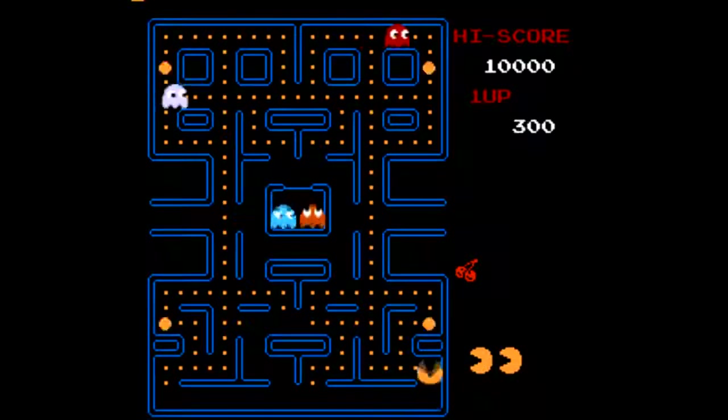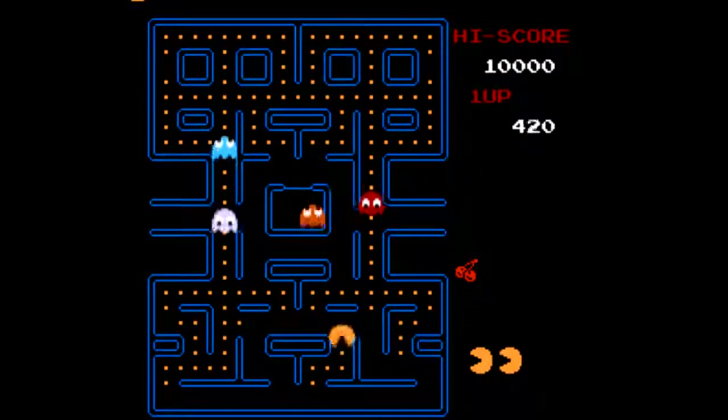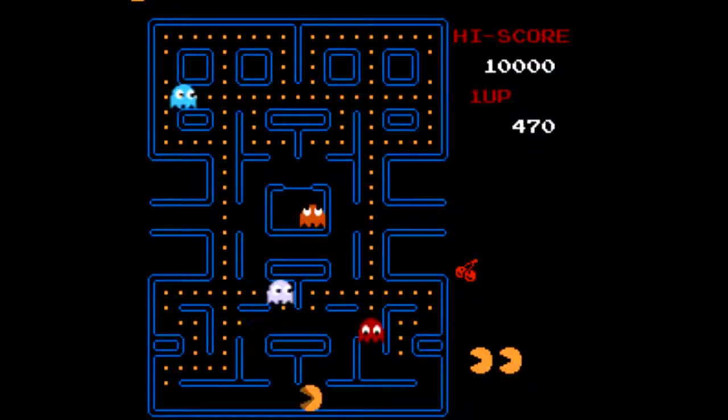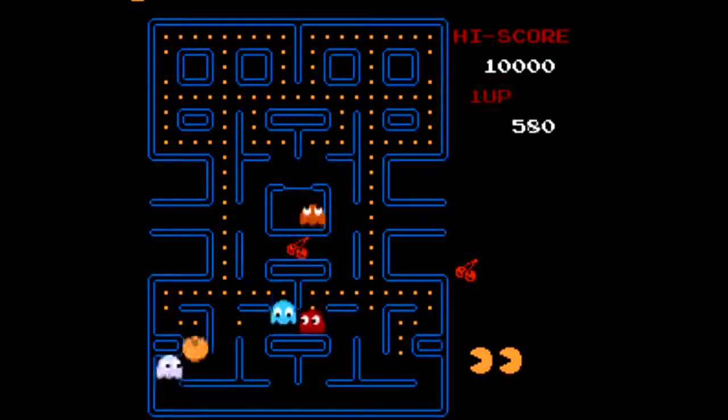Next there's Pac-Man. I know there's actually three versions of Pac-Man on the NES, but they're all the same. For clarity's sake, I'm guessing the Namco version is included here, since that's what's on the 3DS Virtual Console. And yeah, it's classic Pac-Man, exactly as you'd expect.